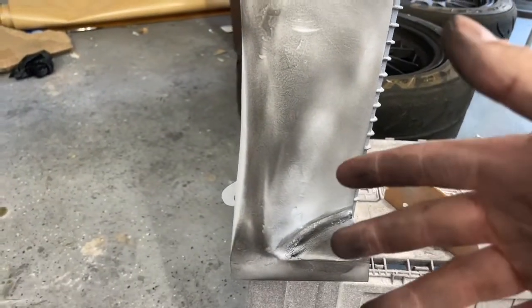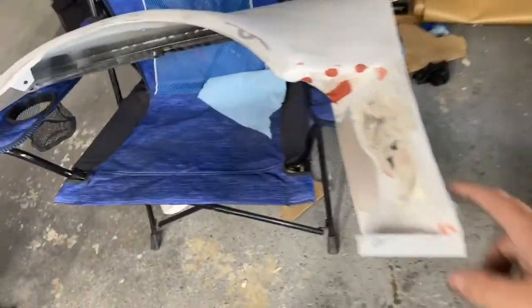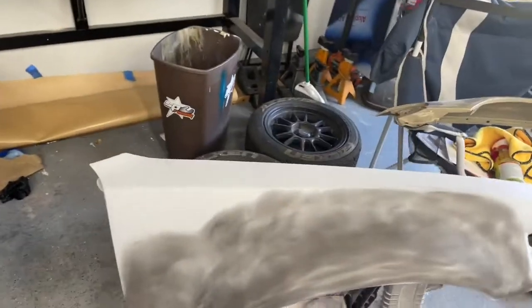Basically all I'm going to do now is dry sand this with 220 until I get it all even, then mock the fenders on the car again. If there are any little errors I need to put some spot putty on, I will - there are a couple of spots going on over here. Then I'll throw some high build primer on it again and cross my fingers that it's good enough. I know I hate saying 'good enough' but I could probably spend an eternity on these things trying to make them perfect, and I just don't want to do that. They're going to look still pretty good and function for what they're supposed to do.